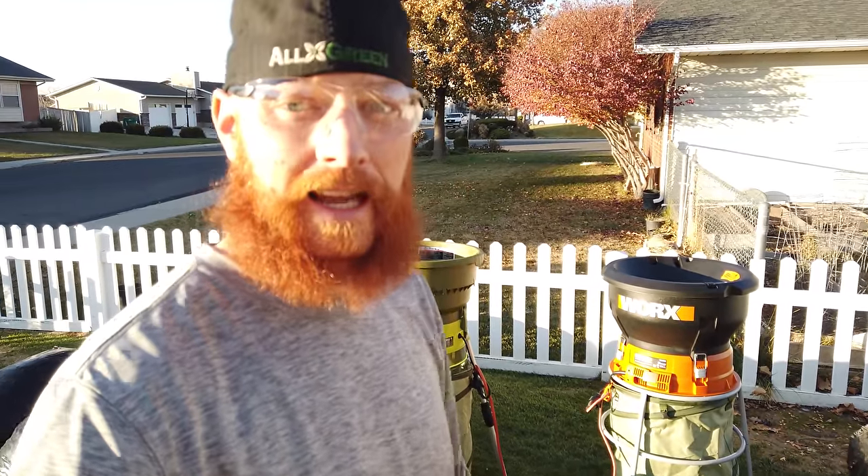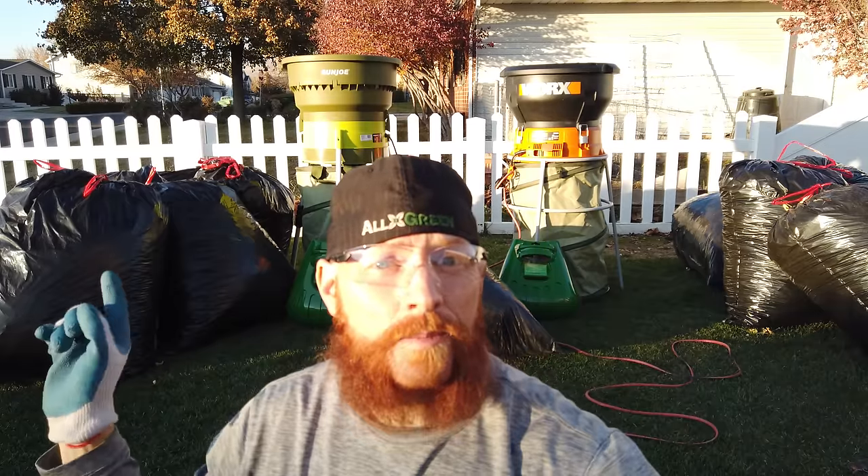These are basically glorified string trimmers, but I tell you what — this thing is spinning like nobody's business, from a different planet. It kind of shocked me a little bit. Now according to the box, the Sun Joe is supposed to do a better job — it's got a cutting ratio of 16 to 1 and is supposed to do 55 gallons of leaves per minute, where the Works has an 11 to 1 ratio and 53 gallons per minute. So there are a couple of differences on the box. Let's get into it.